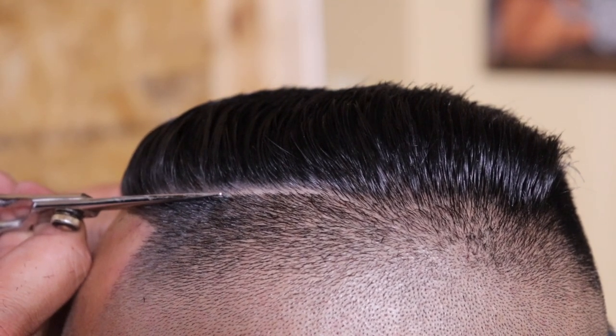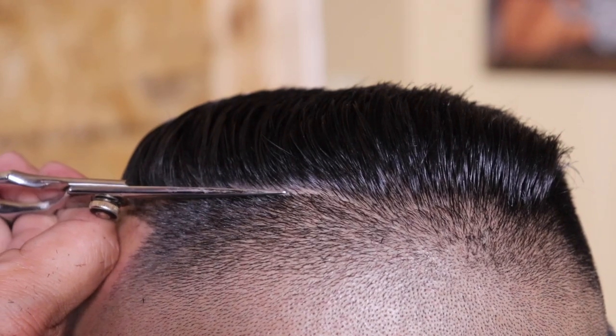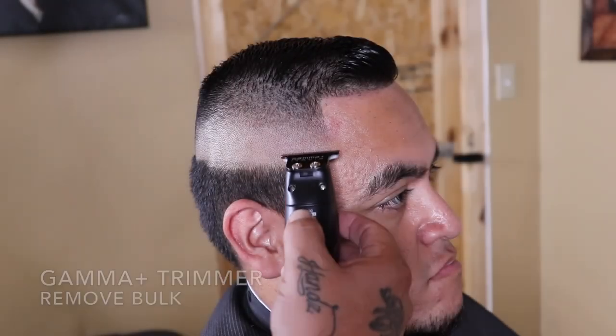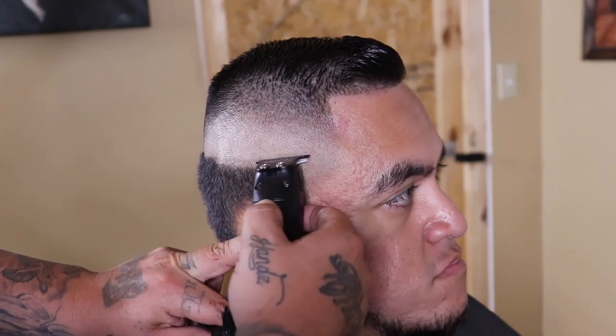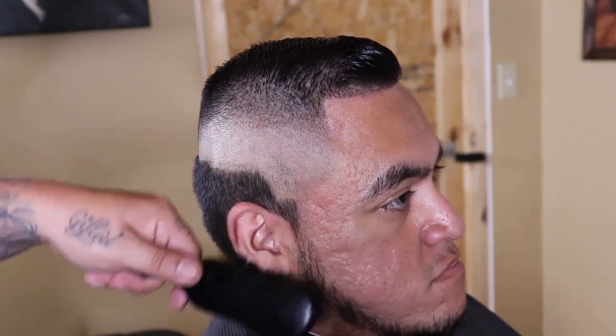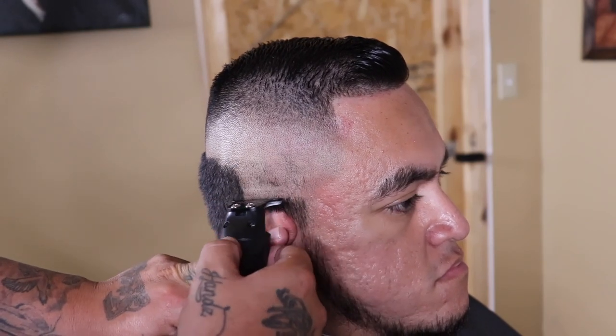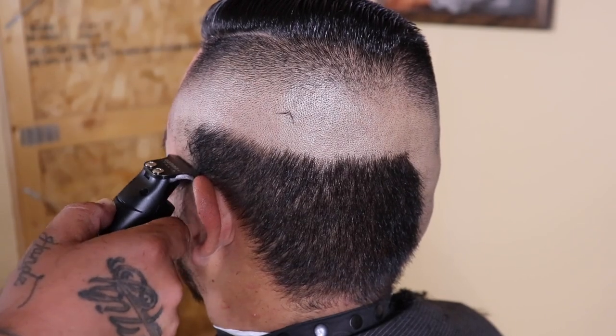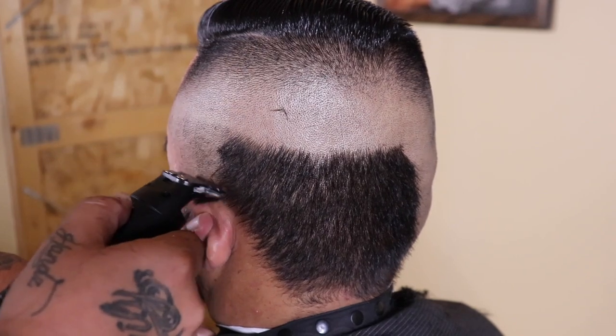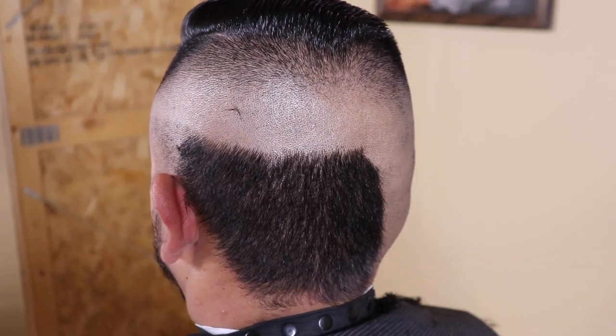I'm cleaning up that hard part I created, getting those little funky hairs that hang over. Then I'm going to come in with my Gamma trimmer and completely remove all that bulk at the bottom that was left, flip the trimmer over, and clean everything up — that's going to be the desired length for my client.